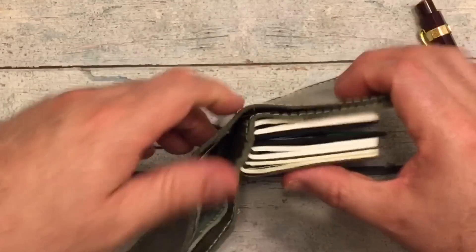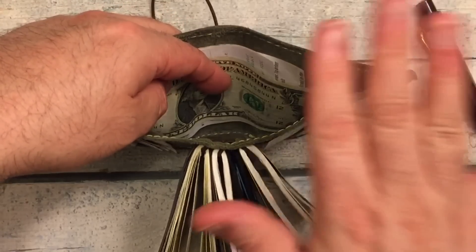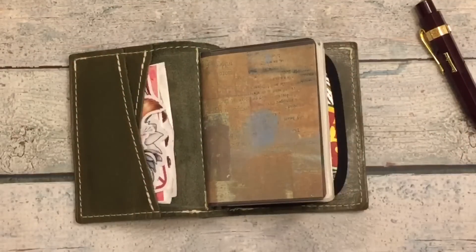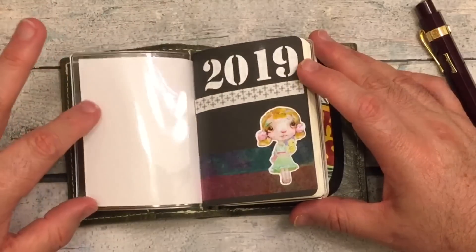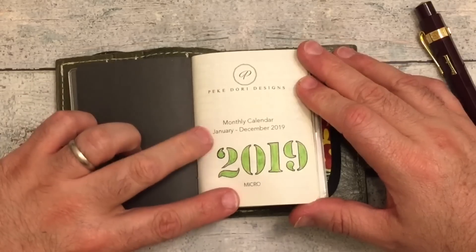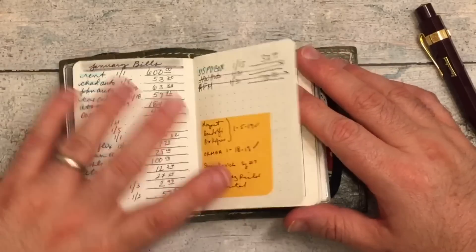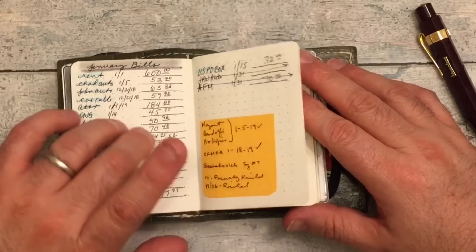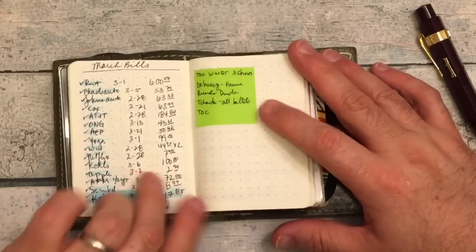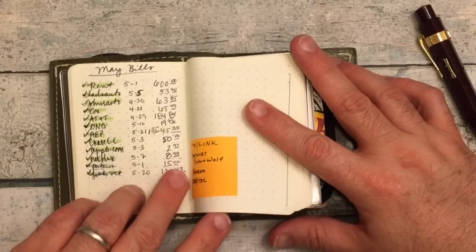I've got some receipts and cash in the back, and that's one reason why I chose this — I'm using it as an everyday carry, a wallet, and my planner. The first thing I have is a Foxy Fix dashboard, and right here is a Peaky Dory Design monthly calendar that I've been using all year to keep track of bills — when they're due and when they get paid — and repertoire that I've been playing throughout the year.